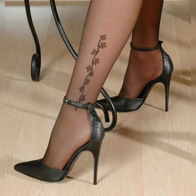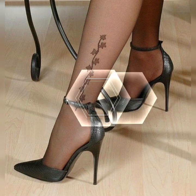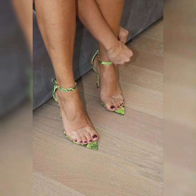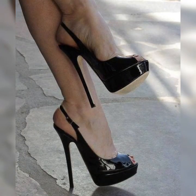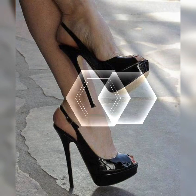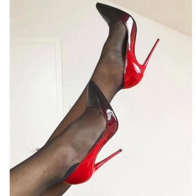And we can't forget about the gladiator-style strappy heel sandals. These shoes have multiple criss-crossing straps that go all the way up to your calves. They give off a fierce and edgy vibe, perfect for making a bold statement.